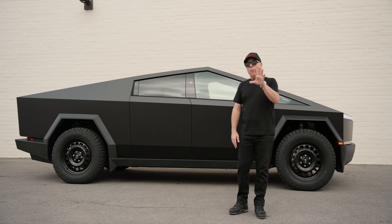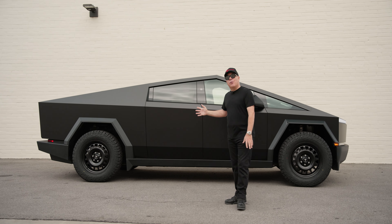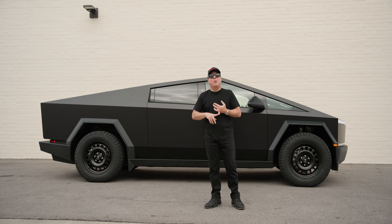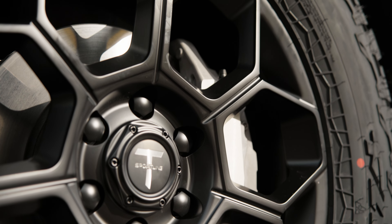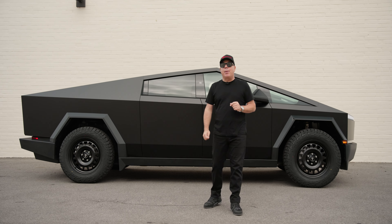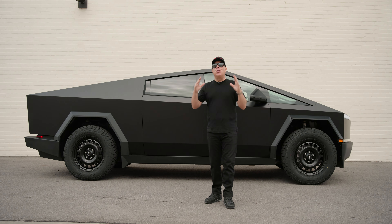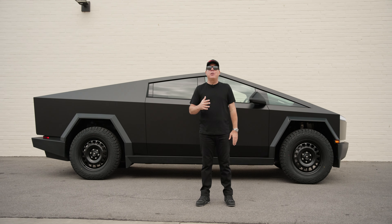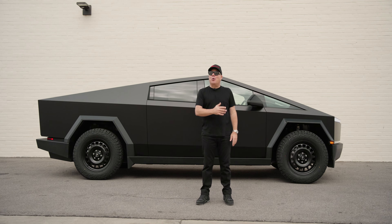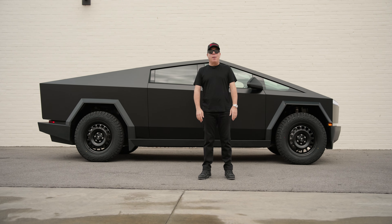Thank you so much for watching. I'm going back to the shop now — stay tuned, we're not done with this Cybertruck. We still need to tint it using 3M crystalline film. We still need to paint the brake calipers because, as you can see, they are unfinished — they don't even say Tesla on it. We're going to make that happen. Plus, we're doing some scanning at the shop today. We have so many products coming for the Cybertruck. Please stay tuned and subscribe to our YouTube channel if you haven't already for more Cybertruck videos coming your way soon.